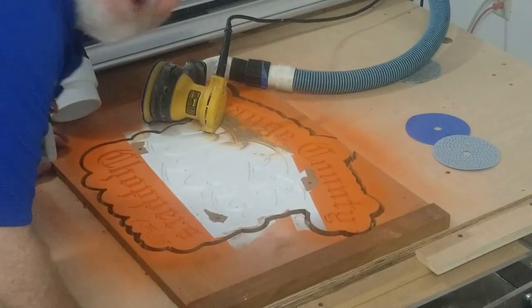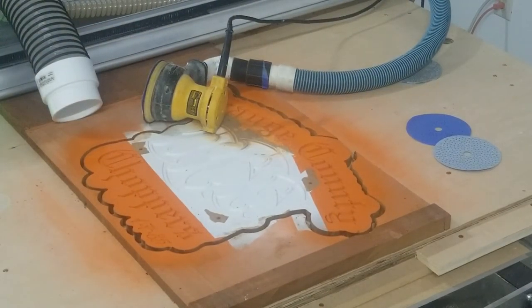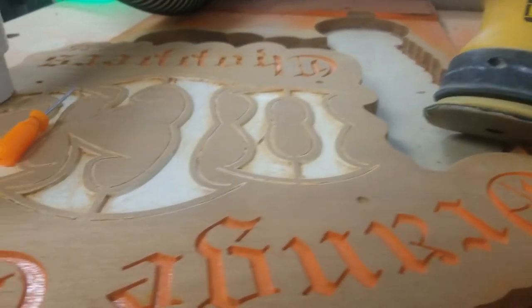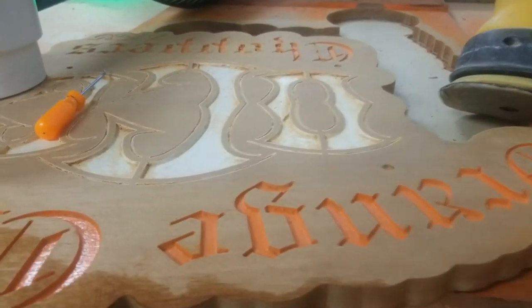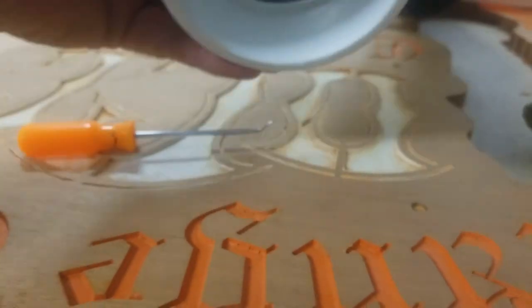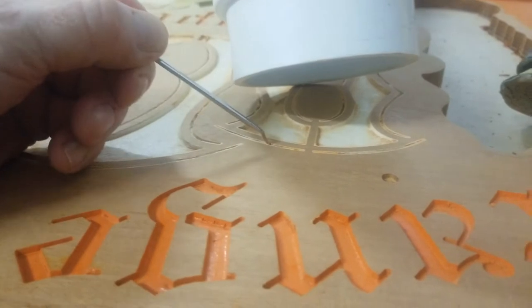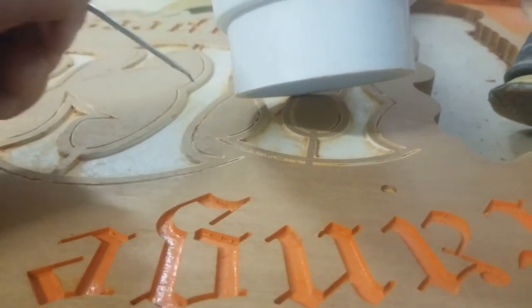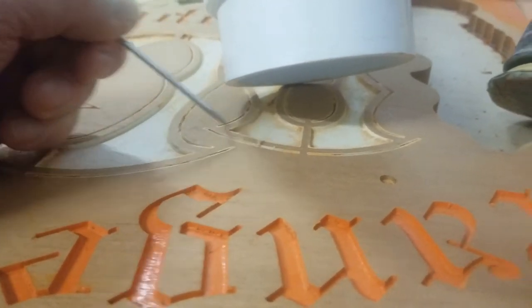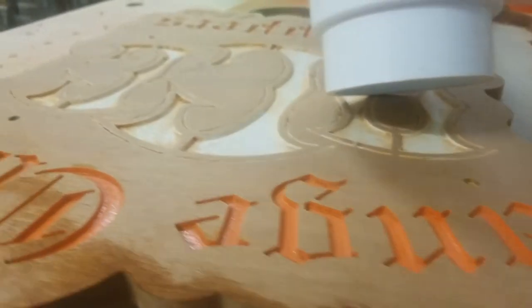That was taking forever, so I changed to more aggressive paper. When you start with sandpaper that's not aggressive enough, it melts the paint and pushes it into all the cracks and detail lines. So I just use the dust collector and go in there quickly — it sucks them right out. It is difficult left-handed since I'm a right-handed guy, but it picks right out and you can see the quality of the letters, which is worth doing.